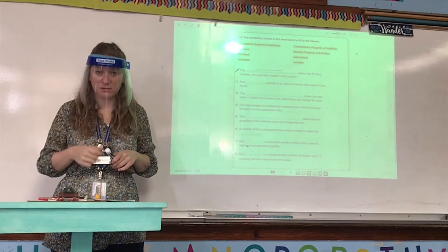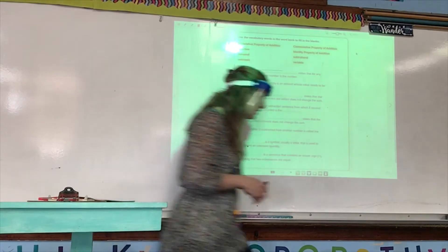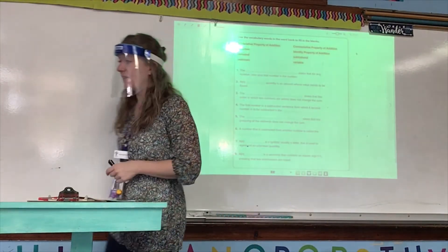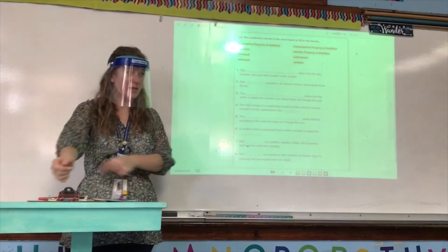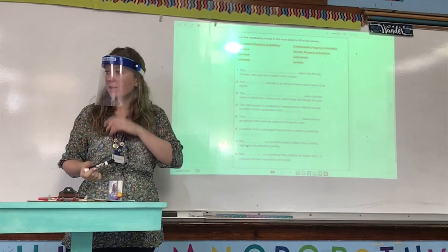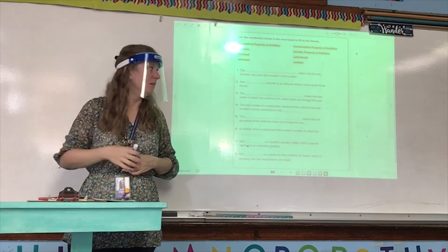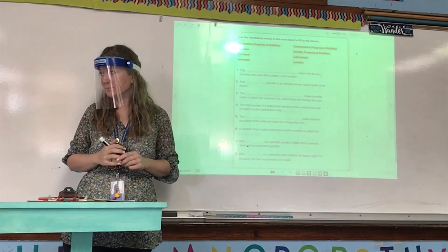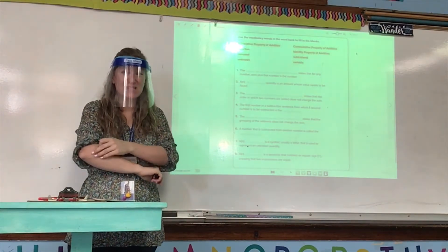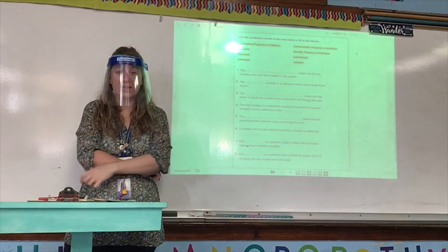If your name, number, and date is not at the top of page 121, do that with your red pen right now. After the first quarter, it's not just minus one point — it's minus five. So do not forget name, number, and date.